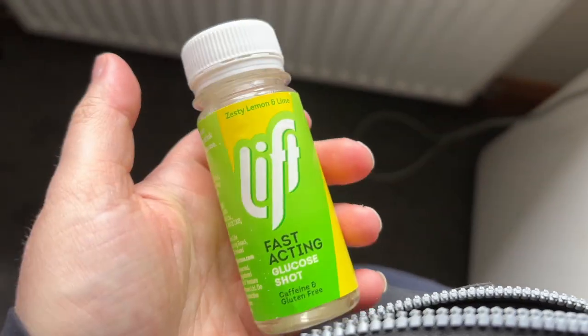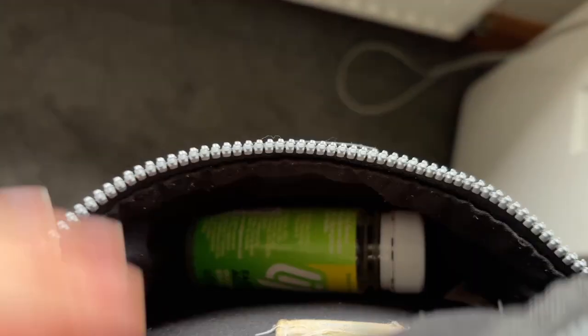I feel a bit unfit because I haven't been running in about three months, so I'm trying to get back into it. I'm really a bit nervous about running with the pump and how that will work out. I'll give you an update on my blood sugar before I start running. I have a little bag for my phone and I'm going to bring a lift because you never know what could happen.